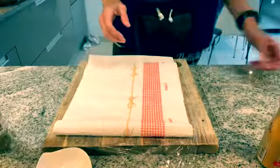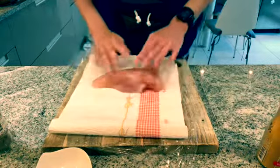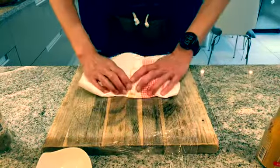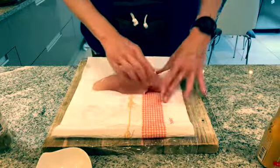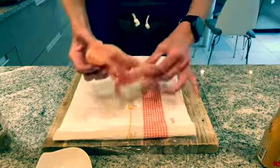For the chicken breast, I've put some kitchen towel down because I just washed them, and I'm patting them dry. The only seasoning I'm going to use is the turmeric and maybe just a little bit of salt and pepper.